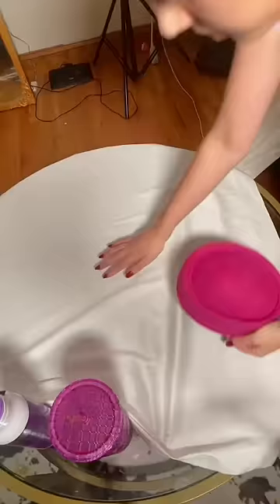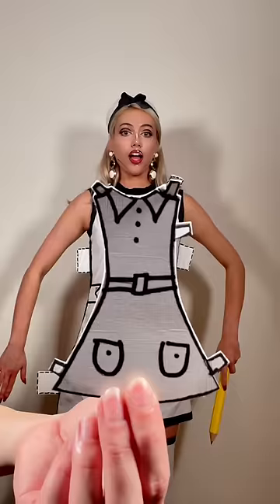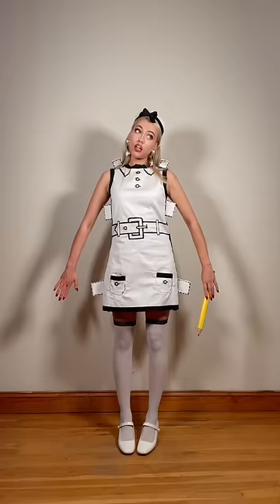I wasn't sure I was going to finish making this thing, to be completely honest. It ended up looking pretty good in the end. Also, I've been really into wearing these hats lately, and everyone keeps telling me that I look like a flight attendant. Anyway, what material should we use next? Bye!